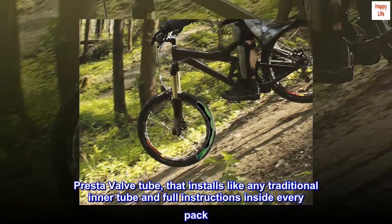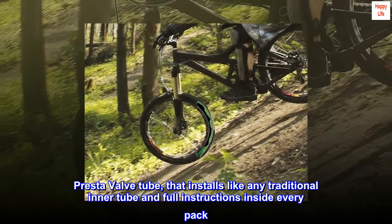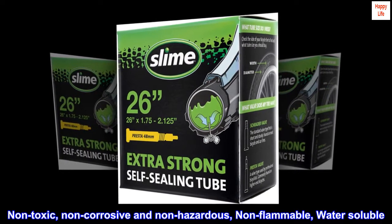Presta valve tube that installs like any traditional inner tube, with full instructions inside every pack. Environmentally friendly: non-toxic, non-corrosive, non-hazardous, non-flammable, and water-soluble.